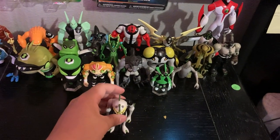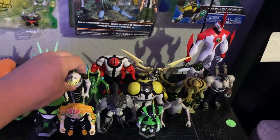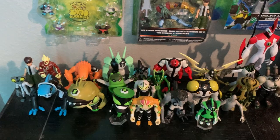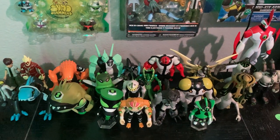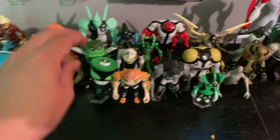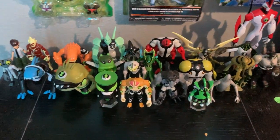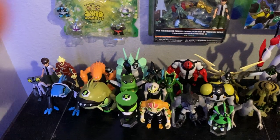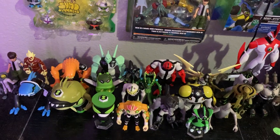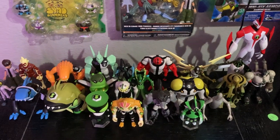Ripjaws is a really good swimmer — he can catch fish. If he stays on dry land for too long, the sun will dry him out and suffocate him. But if he stays in water for a really long time, that's no problem. In his mermaid-like form he's a really good swimmer and he stalks his prey.